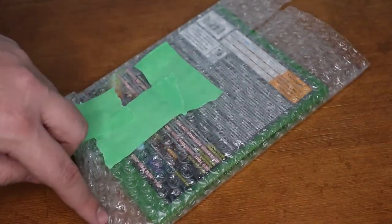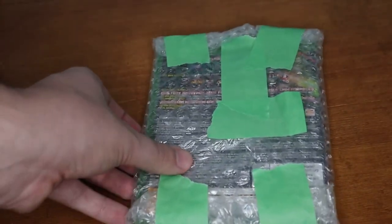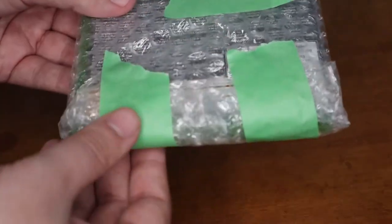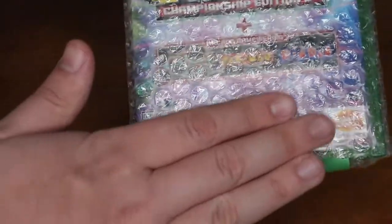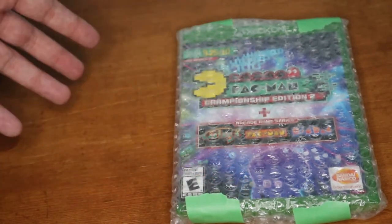Fold up the ends and tape them as well — one piece of tape on each end. I did a sloppy job here for the purpose of this video; if I was actually shipping this I would have trimmed it closer and made it neater for the buyer. You want the front cover of the game peeking through the untaped front of the bubble wrap, so when they receive it they can just open it up and play the game. That is how you package up a video game or any other media you're selling.